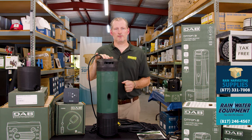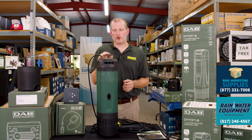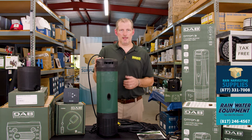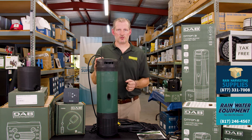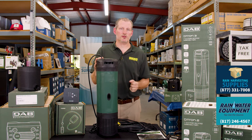Both pumps are on demand, meaning that when you open a valve somewhere in the system, the pressure will drop and this pump will turn on. It will run until you close that valve, then it'll build pressure and automatically shut off. That's what the terminology 'on demand' actually refers to.